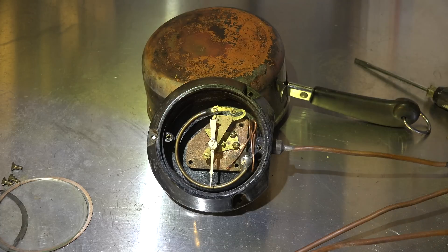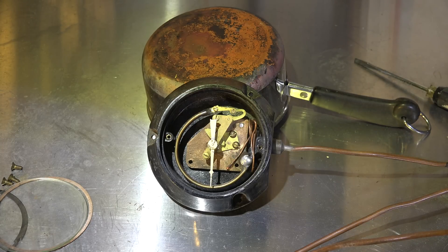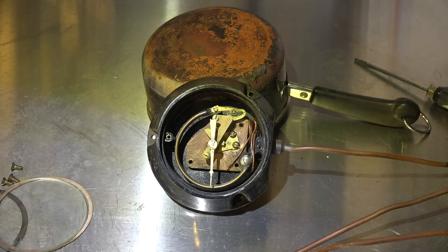As the pressure increases, the Bourdon tube tends to straighten out and it changes the dial. That's what these types of temperature sensors are. Most newer ones are electronic and work in a different way, but this is the old style.